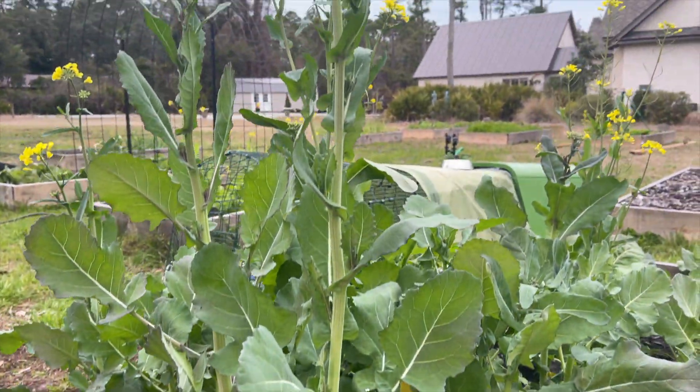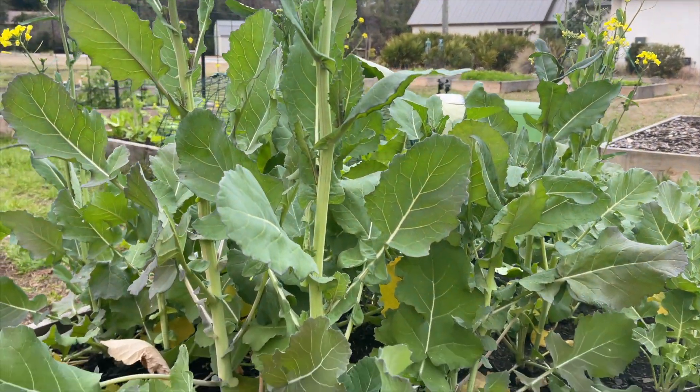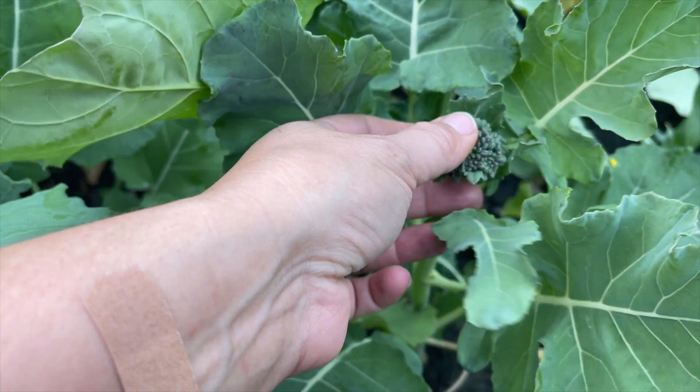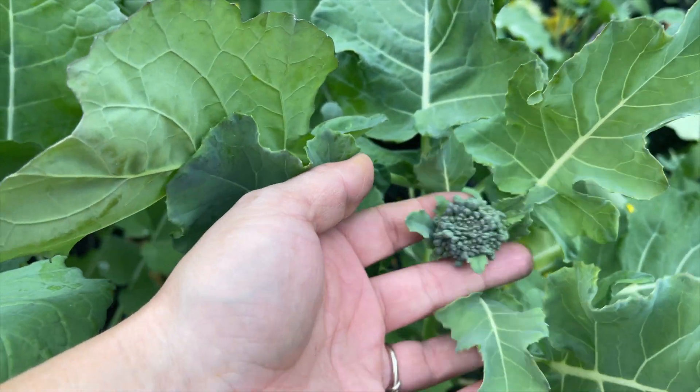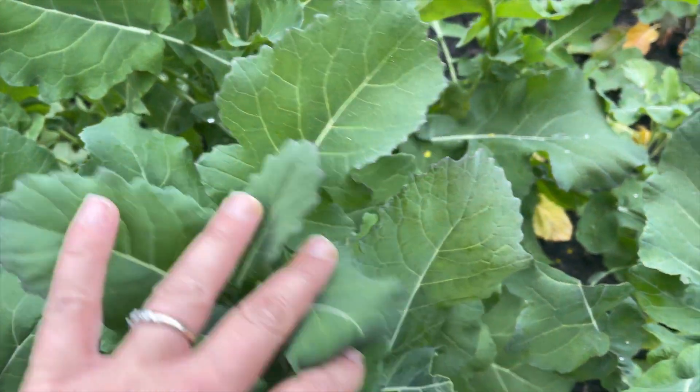And my broccoli - she is beautiful, but she went to seed because of the heat. I am saddened. I really love broccoli and wanted to eat a lot of it. This one maybe won't bolt - it seems to stay compact, so I'll keep my eye on that. What's cool about broccoli is even if it does bolt, you can eat the stems, the leaves, the flower. Last year I had a little bit of broccoli success - I cut up the leaves and stems and made coleslaw with it, mixed it in with my cabbage. It was really good.